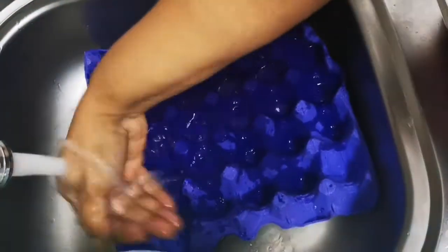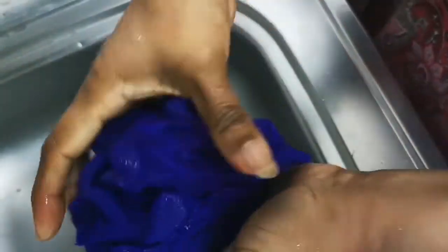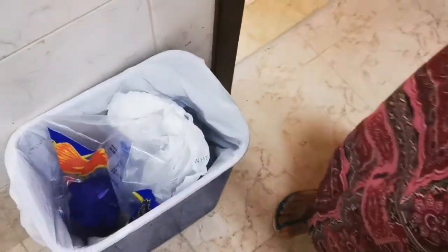So what you will do is wet this egg crate or egg tray with water — wet it nicely from all sides — and then just squeeze out the excess water. And after that, here you go — a basket! Yes, y'all are right, that's exactly what it becomes.